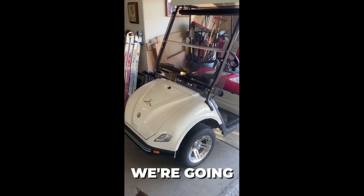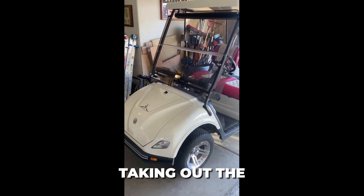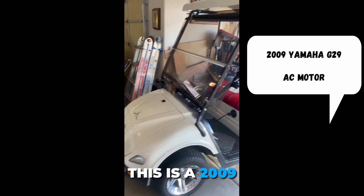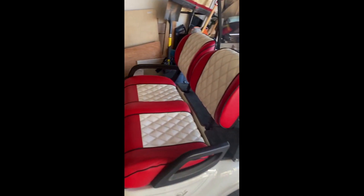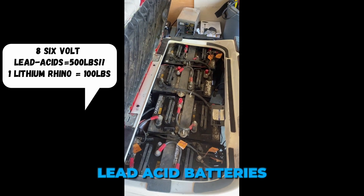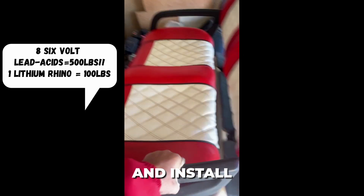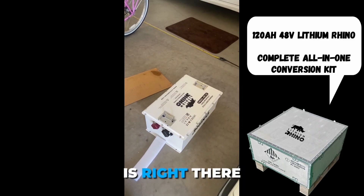Hello everyone, we're going to get started this morning putting together the lithium battery installation, taking out the lead-acid batteries. They were used just yesterday and I'm happy to get rid of them. This is a 2009 Yamaha G29 golf cart — it's a good cart with an AC motor. Here are the lead-acid batteries I'm removing, and the Lithium Rhino battery is right there on the floor ready to install.